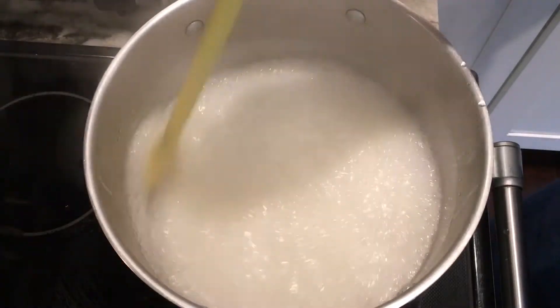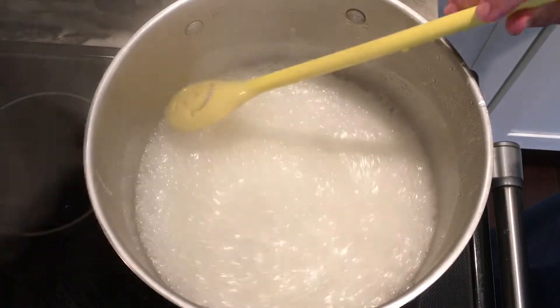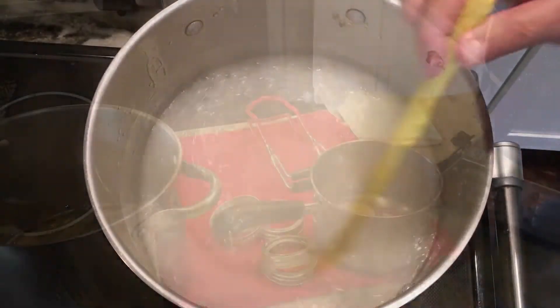We're at the end of five minutes and I've cut off the stove. You can see what I'm talking about — it really kind of foams up and can spill over very quickly, so you really need to watch it.